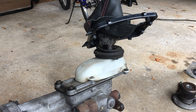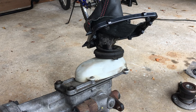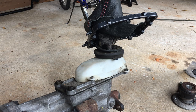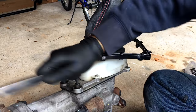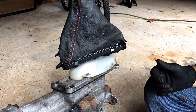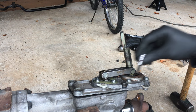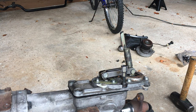Looking at the shifter, we have a couple of six millimeter hex head bolts. Once you get the cover off, there are two more hex Allen bolts — get those off and the shifter should lift off.